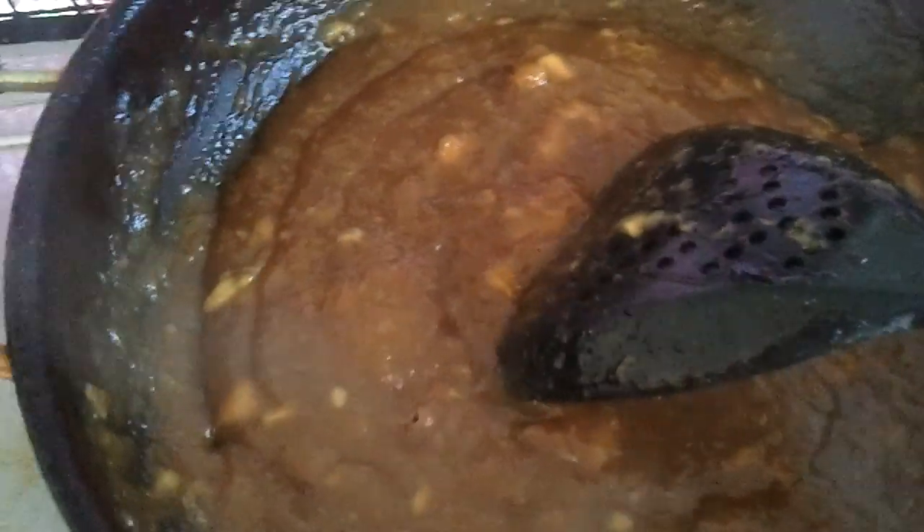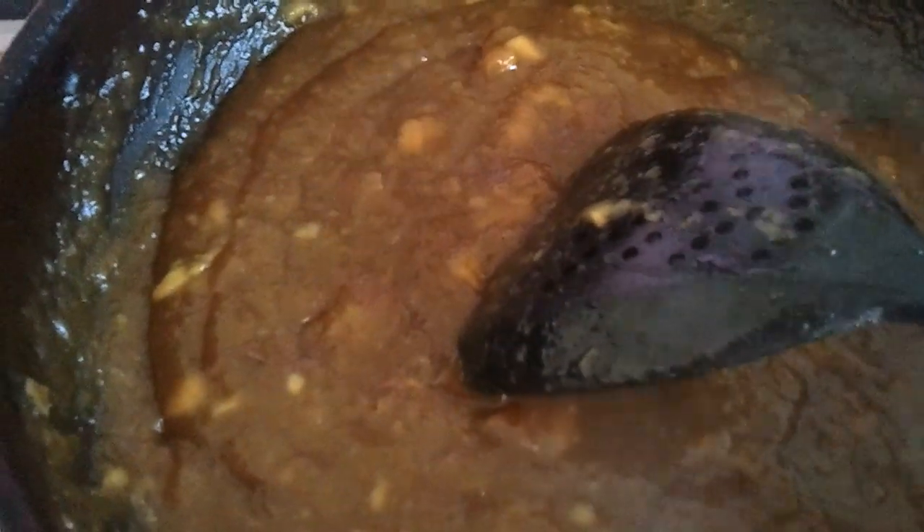Almost done — we're going to pour in the thick coconut milk. Then drop in the crushed dried ginger powder and the cardamom powder.